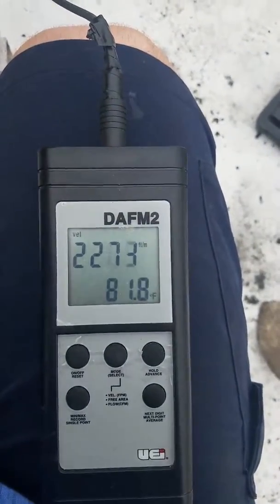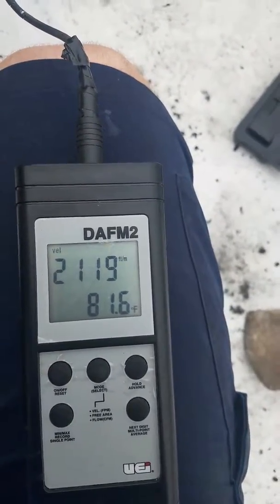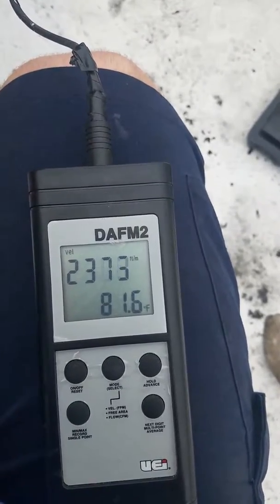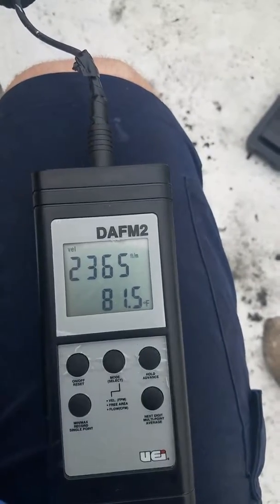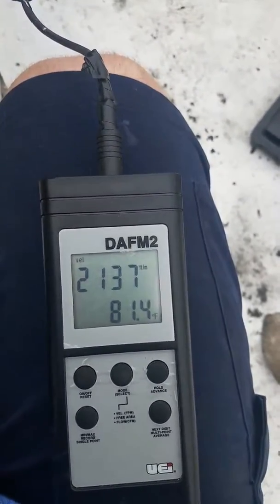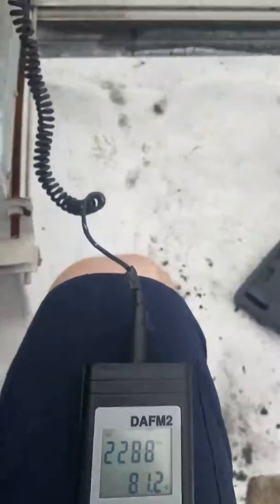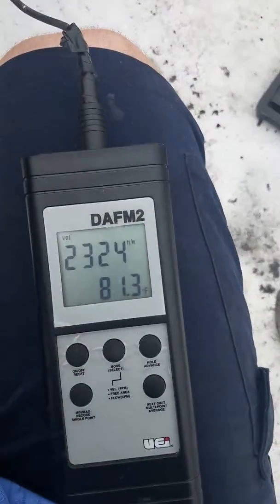We're at 21, 22 — 2100, 2300. I don't know if this one's fluctuating so much; the other one wasn't fluctuating so much. I don't know if there's three plates versus four plates.